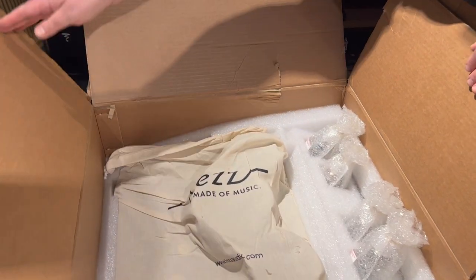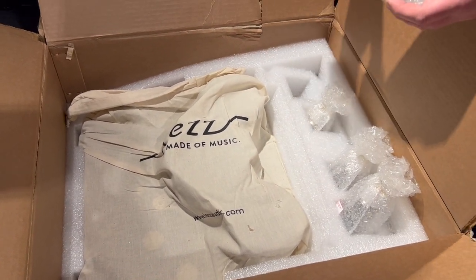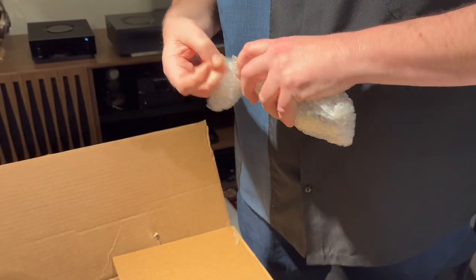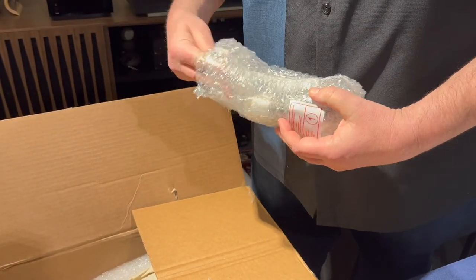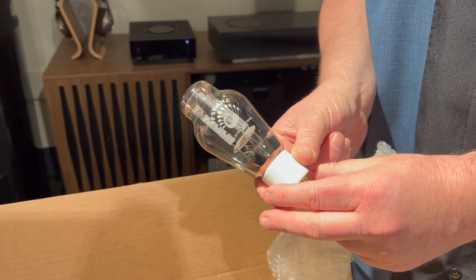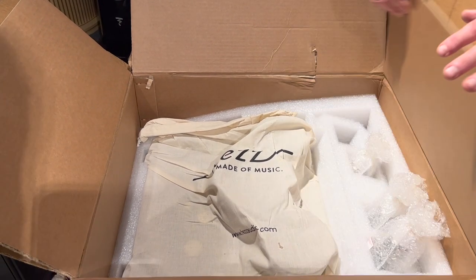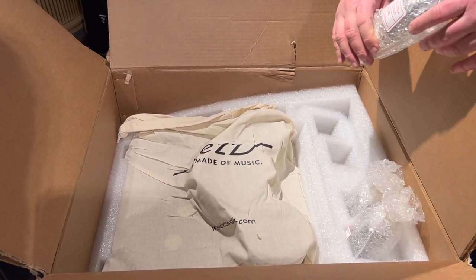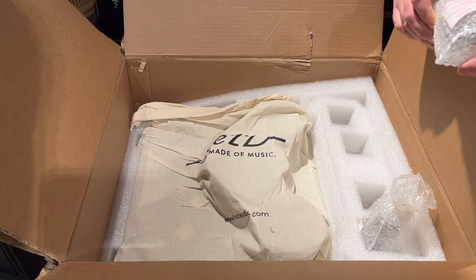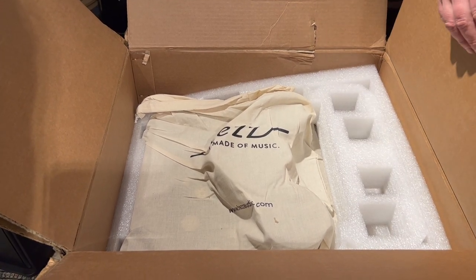Coming down to the next level, we see the amplifier itself and the four 300B tubes. It is shipping with the PS Vane 300B tubes. As I mentioned, it's a parallel single-ended amplifier, so you have two power tubes per channel. As opposed to a straight single-ended amplifier where a 300B might get you seven or eight watts, what we're going to get out of this is 15 watts. So it gives us a lot more power and a wider variety of speakers we can drive with it.